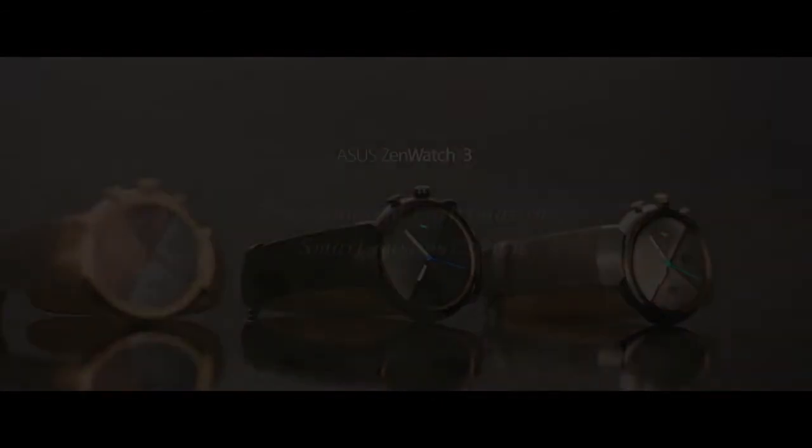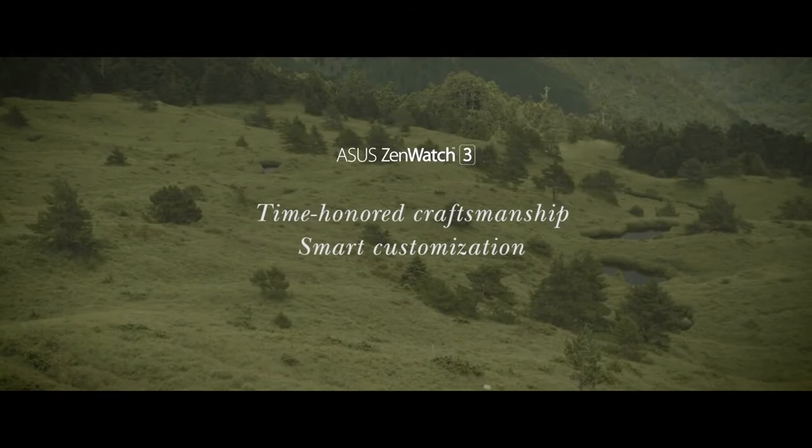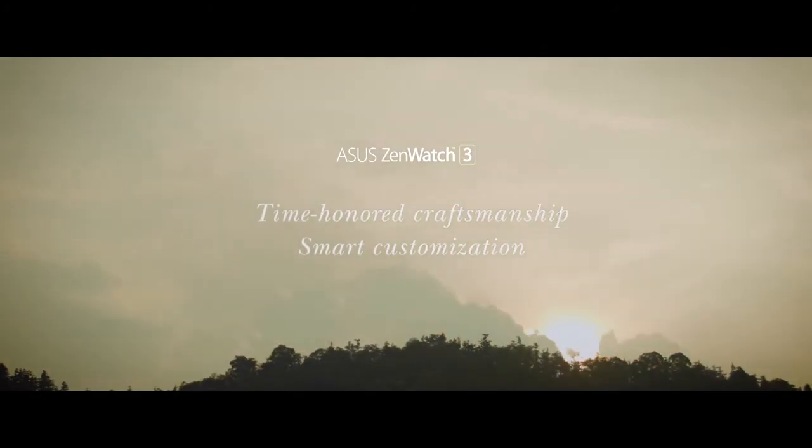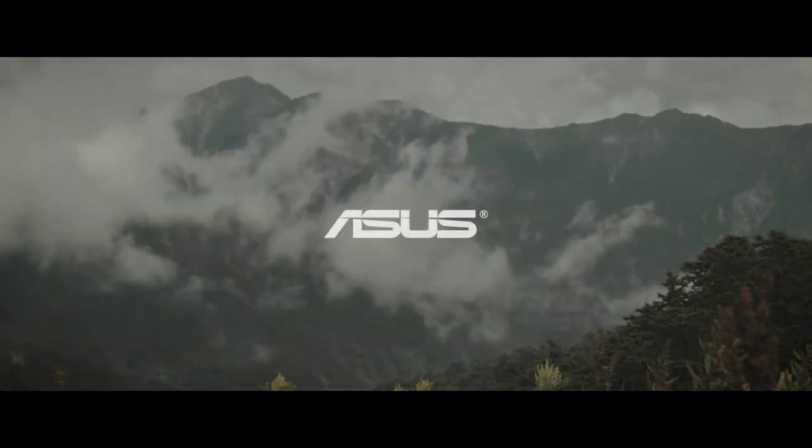So, when everything comes full circle, it's truly a sight to behold. To be continued...